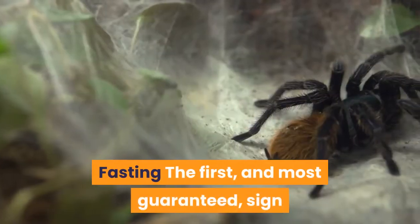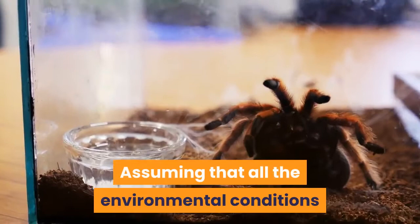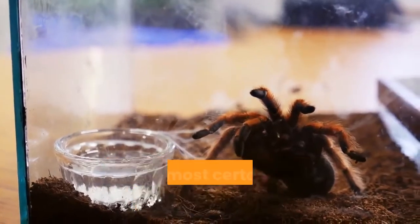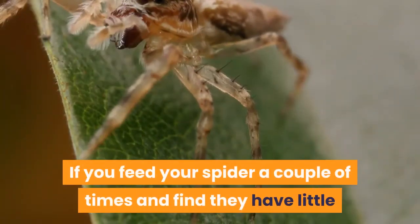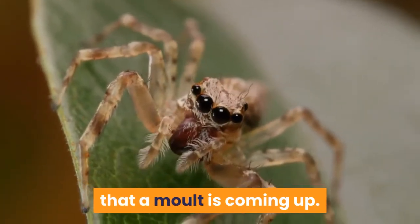Fasting: the first and most guaranteed sign that your pet tarantula is going to molt is that it goes off its food. Assuming that all the environmental conditions are correct — temperature and humidity — a tarantula which goes off its food is almost certainly coming up for a molt. If you feed your spider a couple of times and find they have little or no interest in food, there is a very good chance that a molt is coming up.